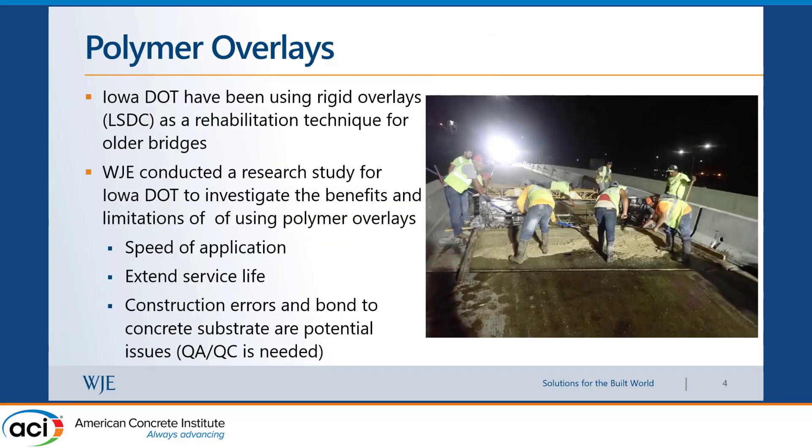We did a research project — essentially a literature review for Iowa DOT — to look at polymer overlays and how they can be used. Iowa DOT has a very long history using what they call low-slump dense concrete overlays, going back to the 1970s. We looked at thin polymer overlays — multi-layer epoxies between a quarter and three-eighths of an inch thick — and also at polyester polymer concrete overlays, which are mixed like concrete and result in an overlay at least three-quarters of an inch thick, sometimes up to two inches or more.